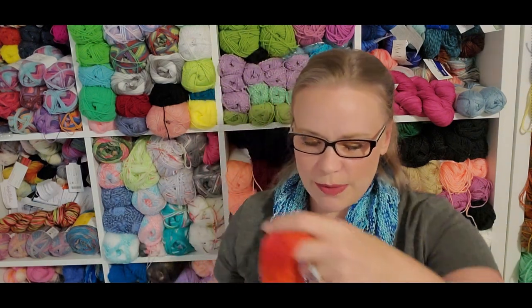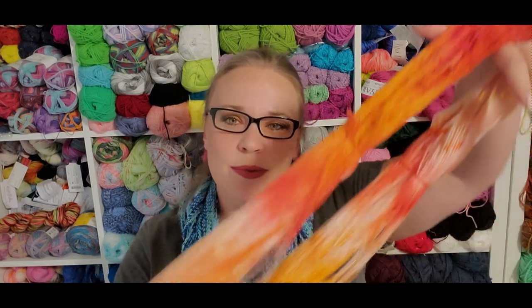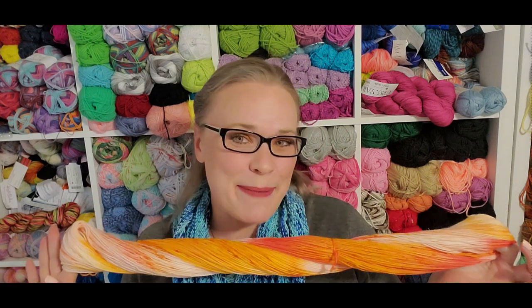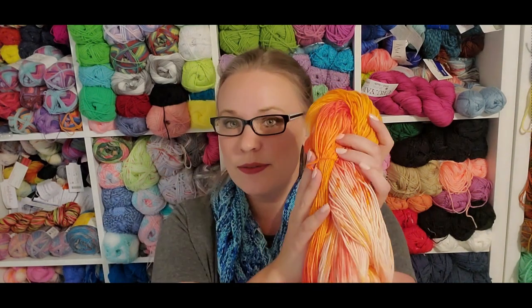A couple years ago we got a citrus color in the KnitCrate and I was not a huge fan back then — I still have it and haven't used it yet. But now I really want to start working with those colors more, and I'm really digging the pink and orange. I'm oddly enough very happy with this even though it's not the colors I would typically gravitate towards. It comes as a single sock skein, but you can get single sock, double sock, single DK, or double DK, so you have a lot of options.